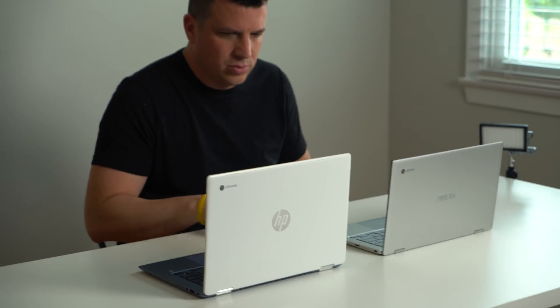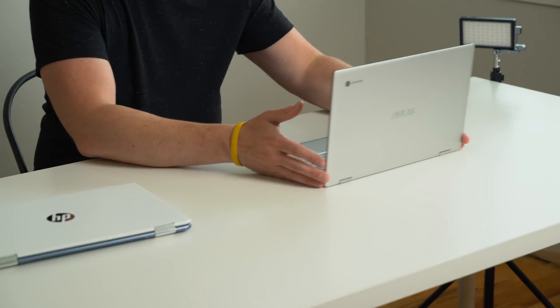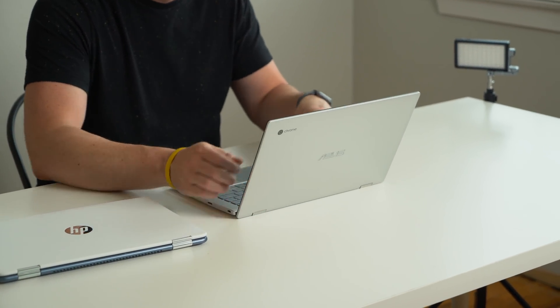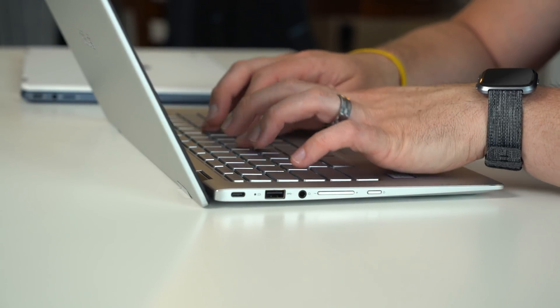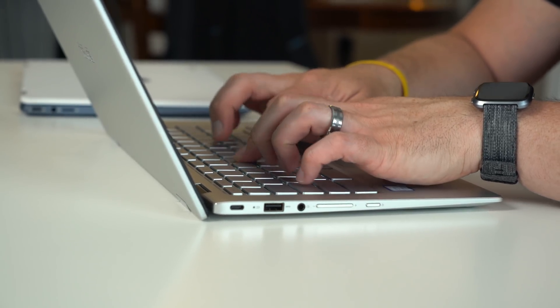I just enjoyed using the Asus more than I enjoyed using most Chromebooks. It almost became my daily driver — it hasn't edged out the Pixelbook for me yet, but for something to even come close to where I'm thinking about putting it in my bag as my everyday carry, that's saying something for the overall feel and use case of a device. And that's not to take away anything from the HP — I really enjoy using this thing — I just enjoy using the Asus more.